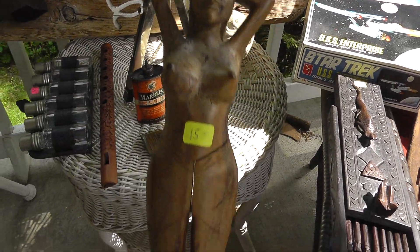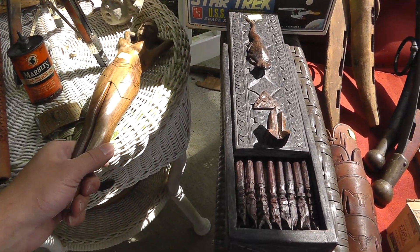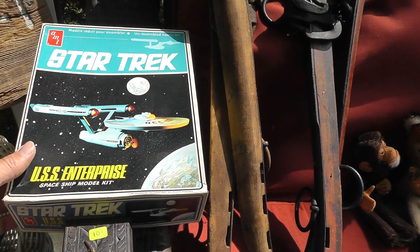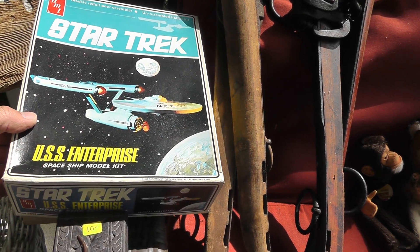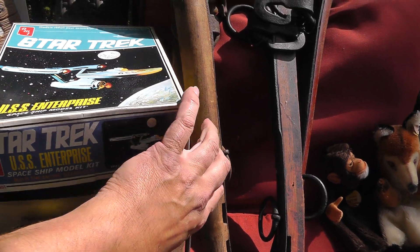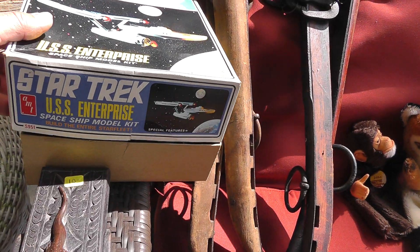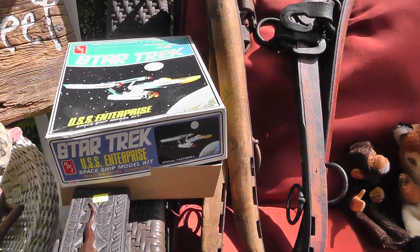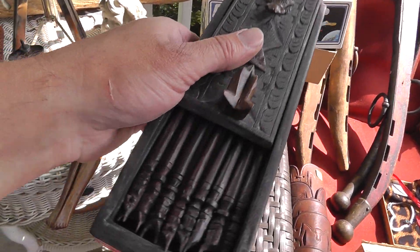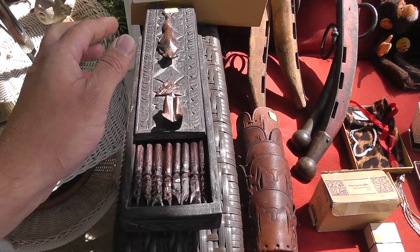Carved wooden nutcracker — got it for $12. Star Trek model — got that for $2. It's still in the original package. That's about a $15-$20 piece. Hand-carved wooden box full of chopsticks — got that for $8.